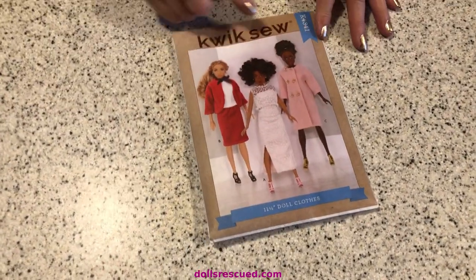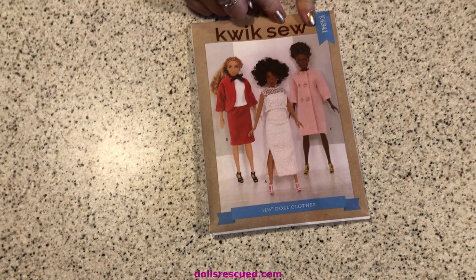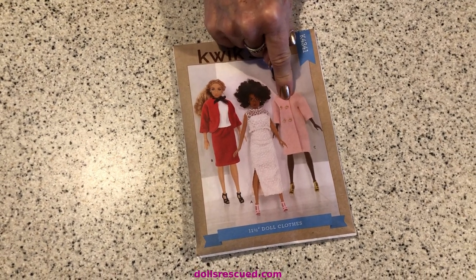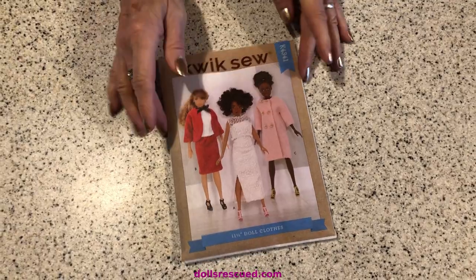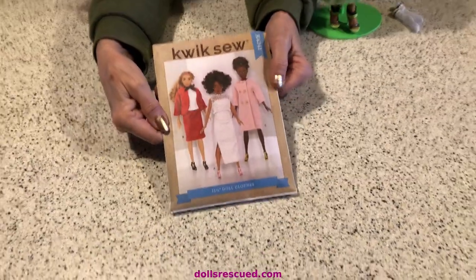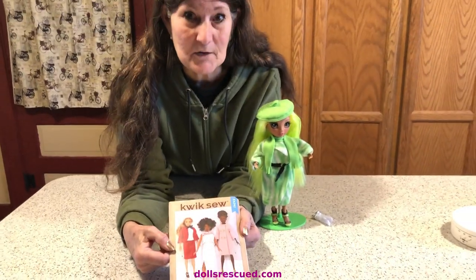What I used was the Kwik Sew K4341 and I used this coat. I knew it was going to be a little big because I've made this before, but I thought, let's just give it a go.